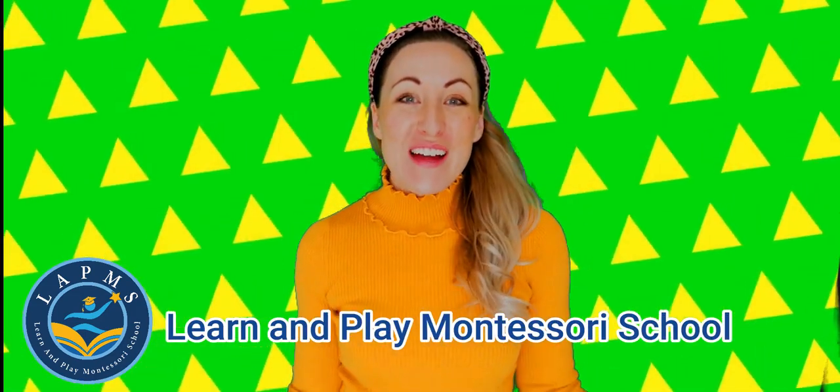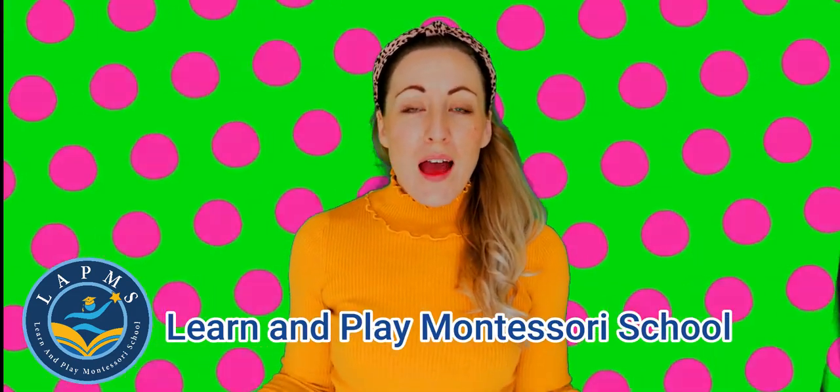Hi friends, it's Miss Emily from Learn and Play Montessori School. I was just about to play Simon Says. Have you played Simon Says before? Would you like to join me?